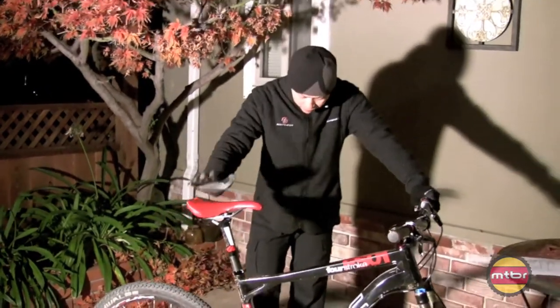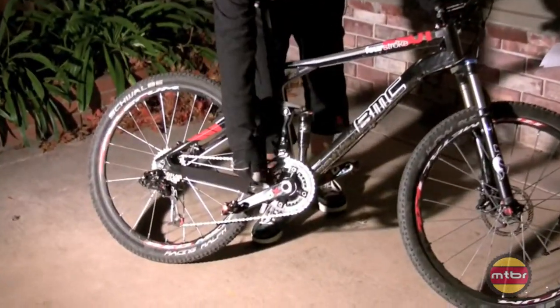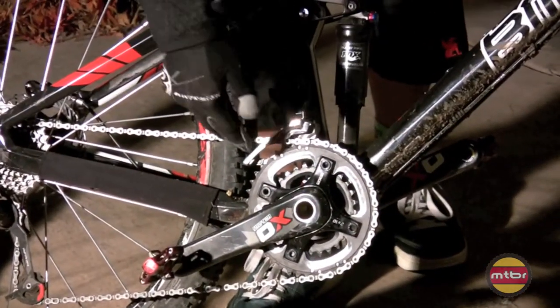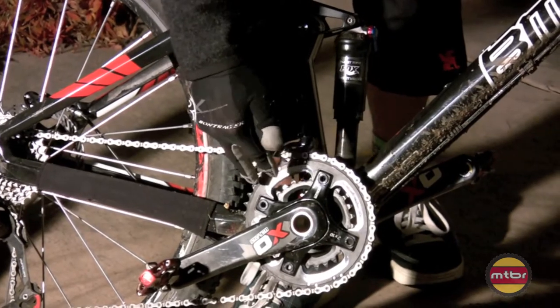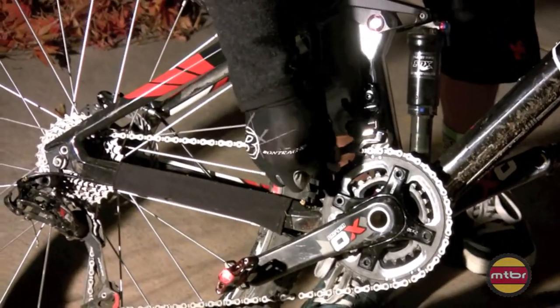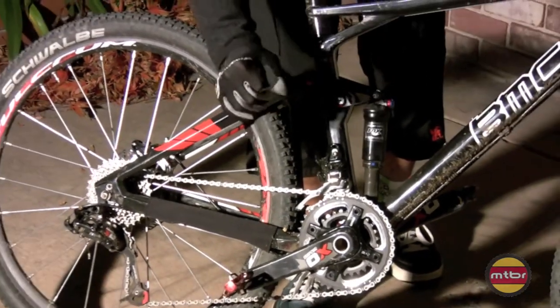On the weaknesses side, I would say they're fairly minor. I had a little bit of creak on the lower pivot. It seems to be common with these floating pivot bikes — there's a lot of torque that gets put on those. I just took the bearings out, put some grease in them, and that went away.